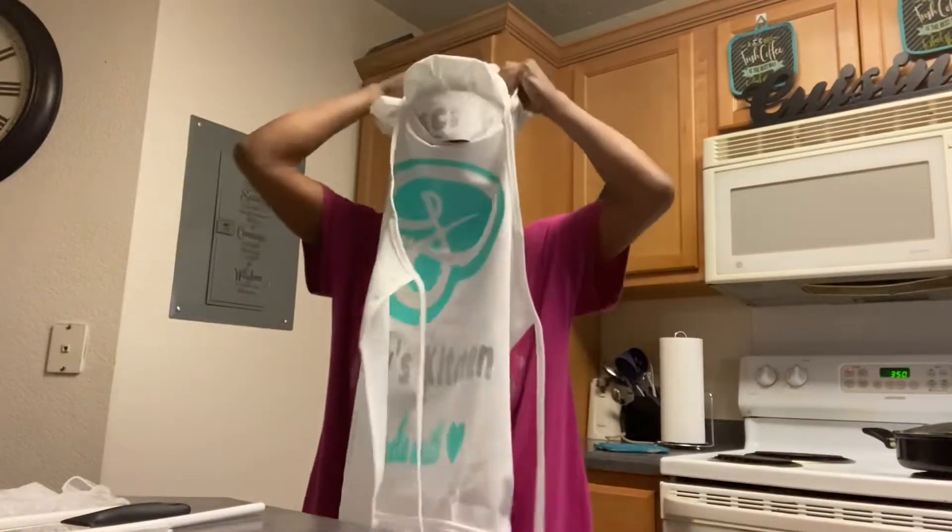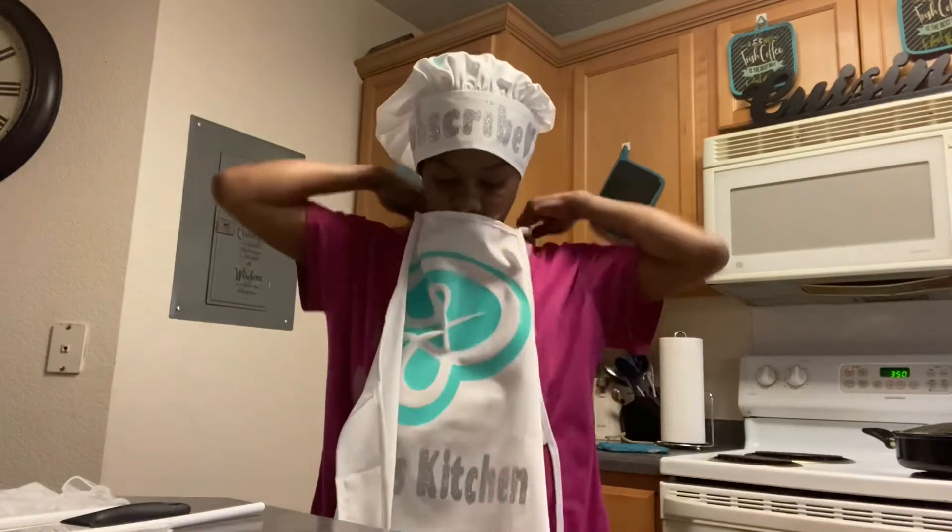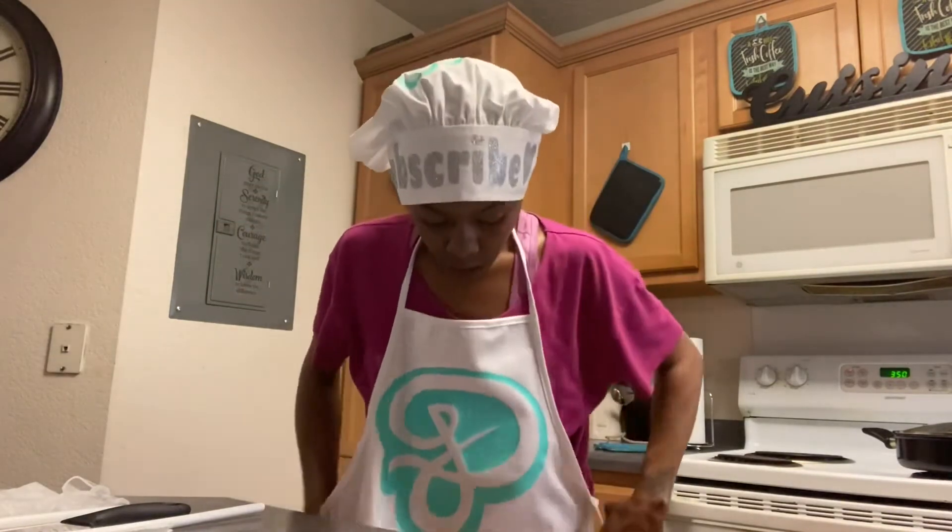Hey y'all, back at y'all with the end result. I'm going to take this on out so y'all can see it. I apologize earlier for my granddaughter running through here like she ain't had a lick of sense. I apologize.